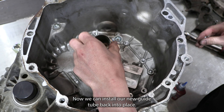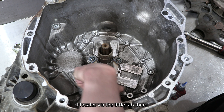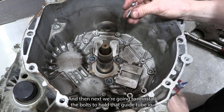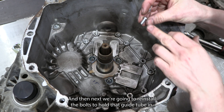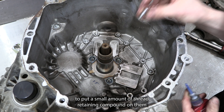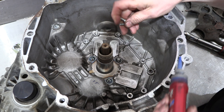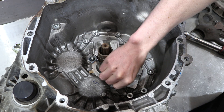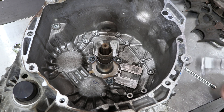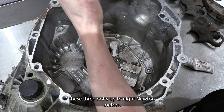Now we can install our new guide tube back into place — it locates via the little tab. Then we're going to reinstall the bolts to hold that guide tube in. We're going to put a small amount of thread retaining compound on them and then torque them up to eight Newton metres.